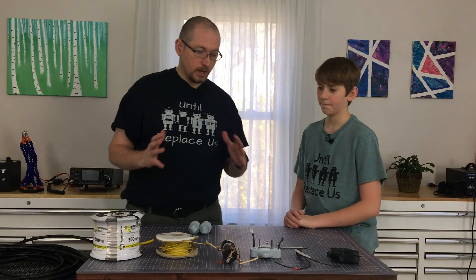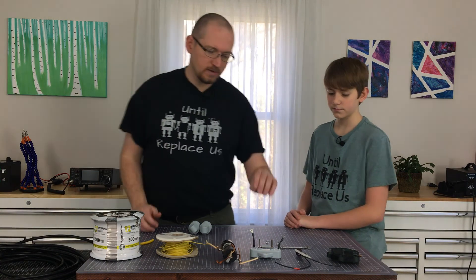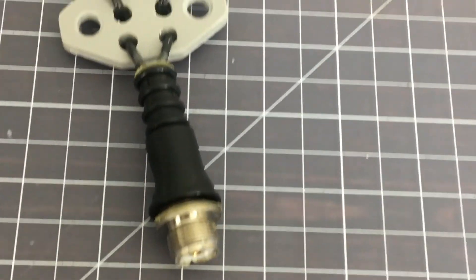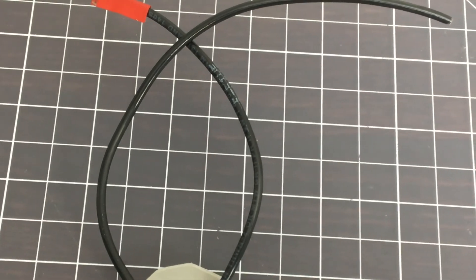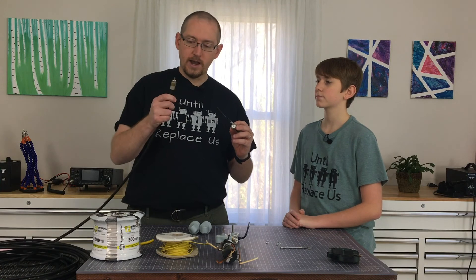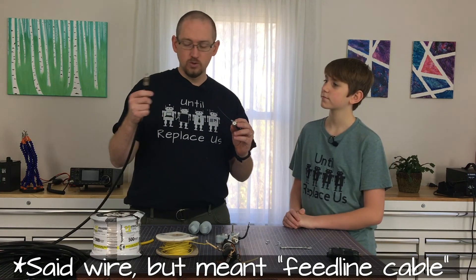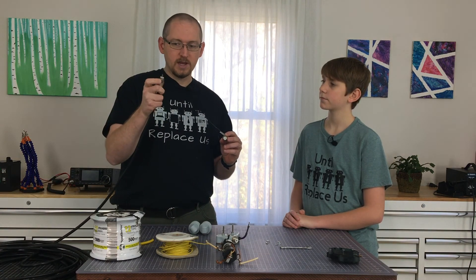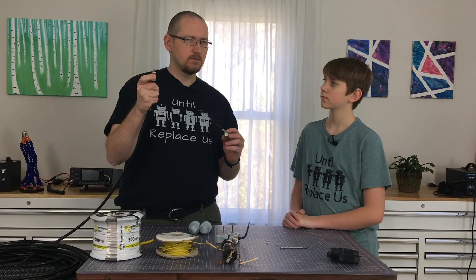So what we're going to do — in order to make this antenna, what you're going to need is a few basic things. You're going to need some sort of a center insulator, which is going to end up having a connection on the end. This is an SO239 connection, providing you're using a standard type of ham radio wire, which in this case we are. This is RG8U, but you could use RG8X. Most ham radio cables are going to have this PL259 connector.